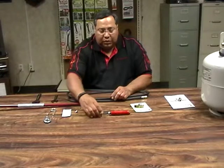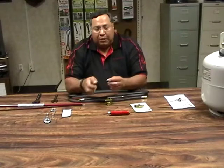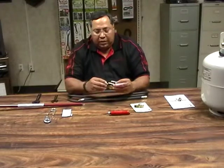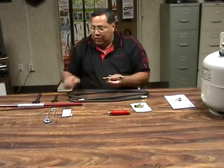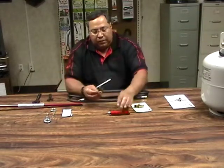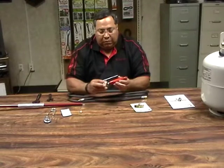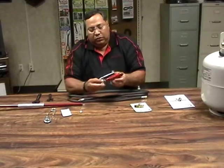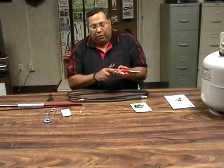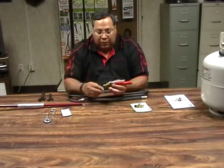Now we're going to go ahead and assemble the squeeze valve first. You will need to get some pipe sealant, put it on the male threads, and attach it. I've got some tools here to make sure you get it nice and snug. Again, some pipe sealant — make that connection there. You can use wrenches: one here and then the nut is on the backside, that way you can hold it steady and get a good nice fit. Put the pipe sealant around the male threads.